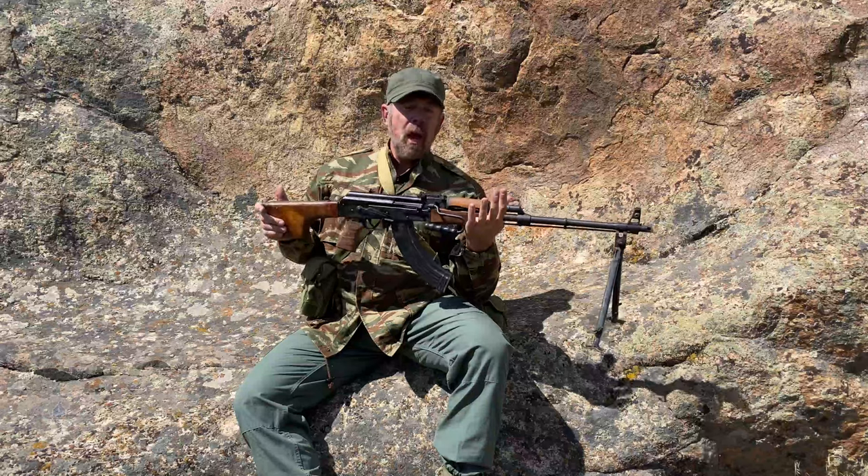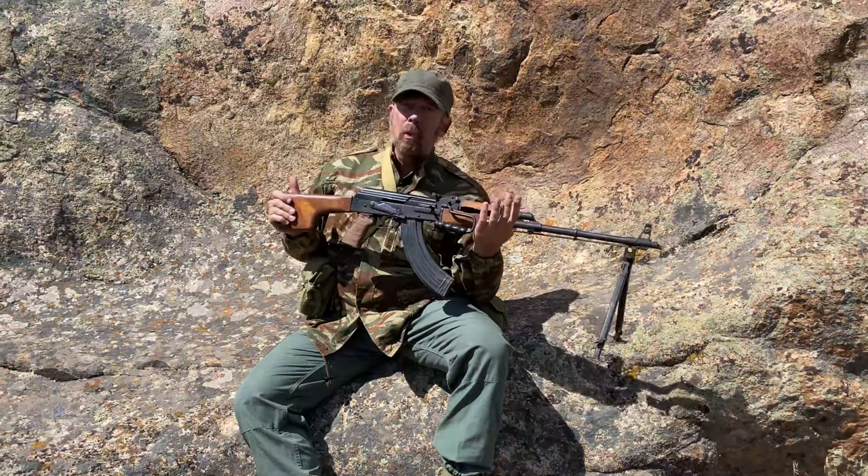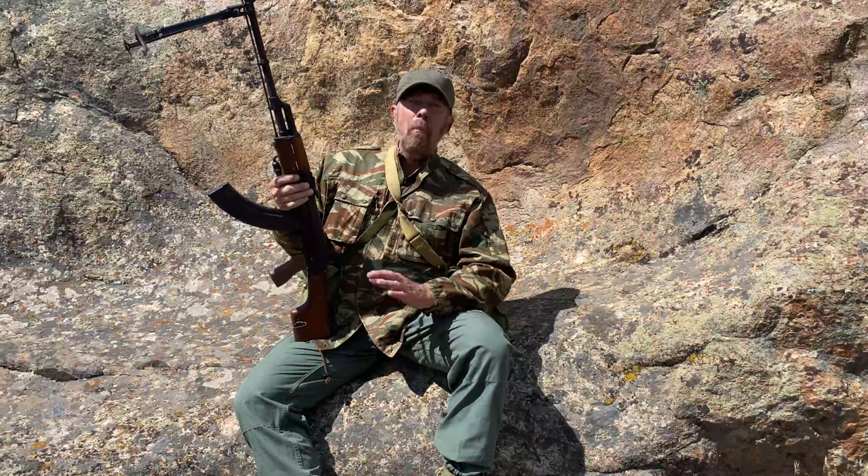Would the Selous Scouts have used these and known how to use them? Yes, absolutely they would. But the primary users of the RPK in the African Bush Wars were the communist terrorists backed by both Russia and China.